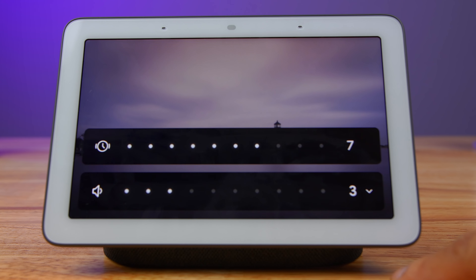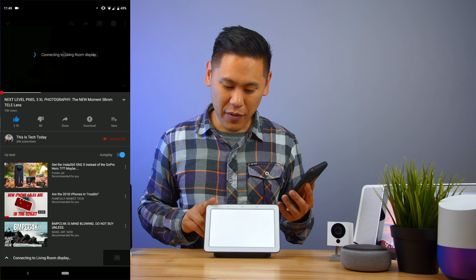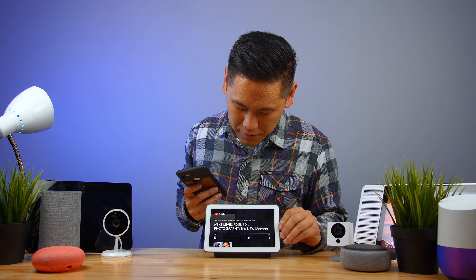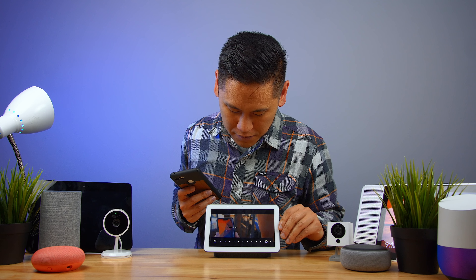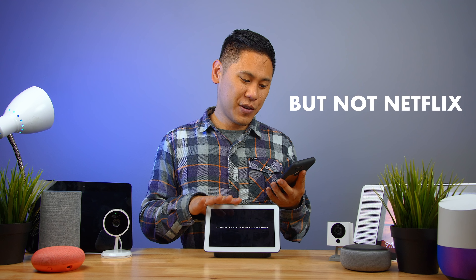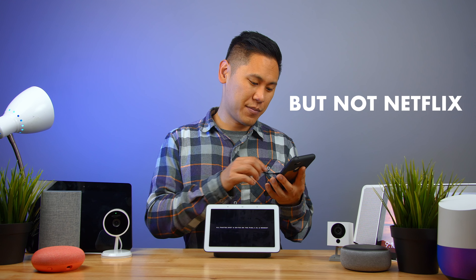In terms of consuming media, it is really easy — you just cast it. If you're on YouTube, you click on the cast button, choose the living room display, and it'll show up on the screen. You can do that with YouTube and other video platforms, and even music.